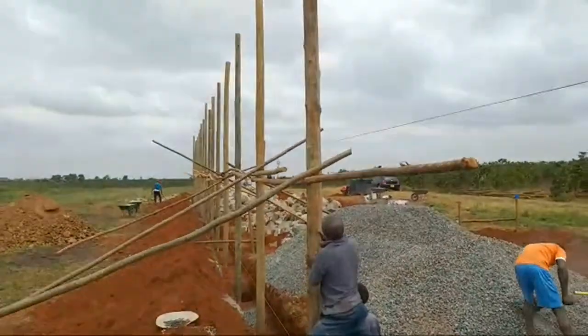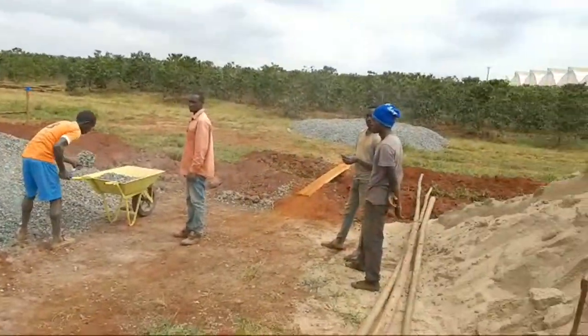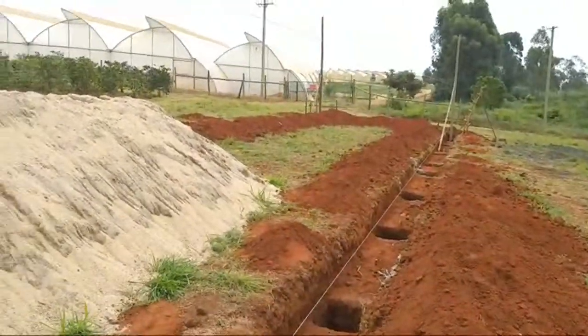You can see the height of the structure. There is a beautiful coffee farm there, and there are greenhouses around us. We have enough space and we've already done the foundation.